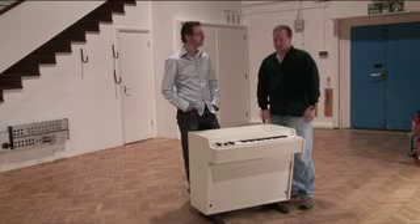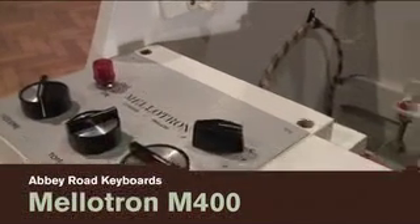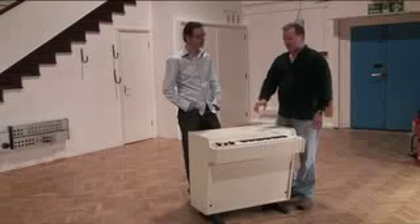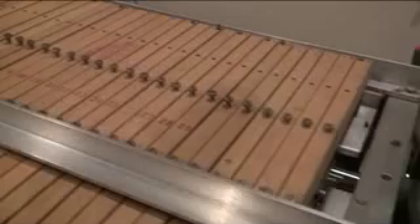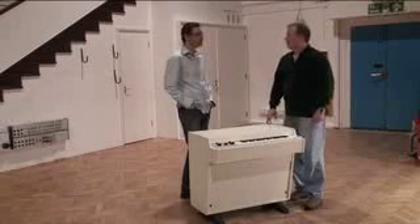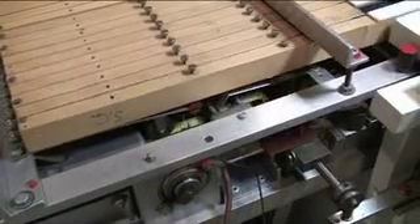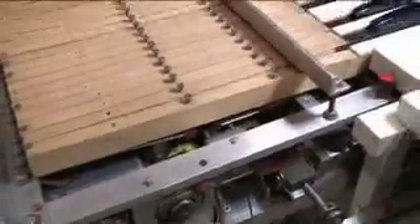We're in Studio 2 at Abbey Road Studios, standing next to a Mellotron Mark 400. This is one of the earliest forms of sample playback. Inside this machine are quarter-inch audio tapes — magnetic recording tape that has samples of things like cellos, choirs, and strings. One interesting thing is that the tape is seven seconds long, plus the fade-out, so it's like eight to nine seconds per note. And then it stops.